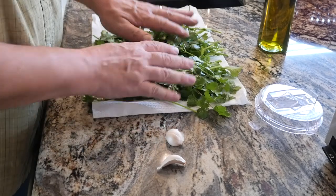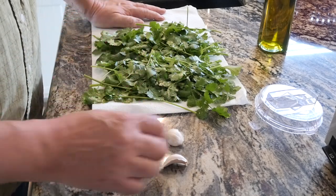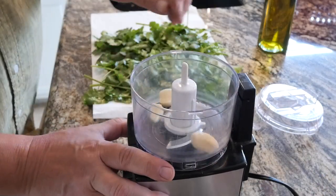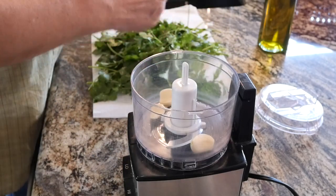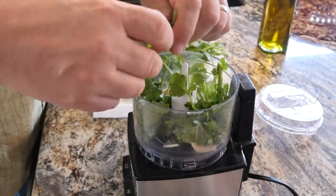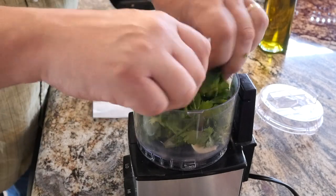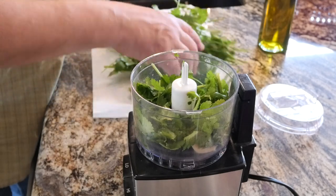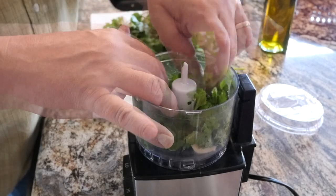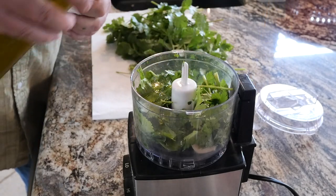Our next method involves oil. We're going to make a cilantro puree preserved in olive oil with some garlic. Crush your garlic and peel it - you don't have to chop it because the food processor will take care of that. Put our garlic in and we're just going to tear the cilantro up and stuff it down in there. You could do this in a blender if you've got a particularly powerful blender. As you're going through this, take the time to examine your leaves and look for any that are yellow. Let's put a little bit of olive oil in there and pulse.